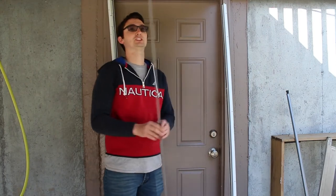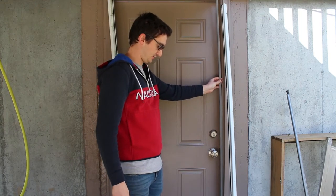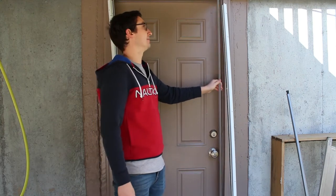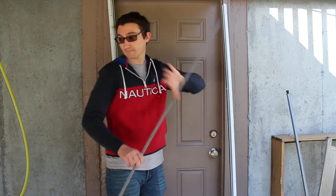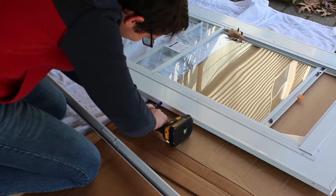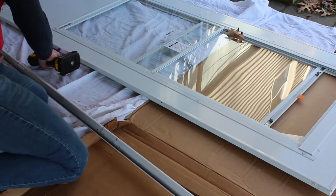One thing they provide extra is this shim. If your door is a little bit bigger than the opening — let's say it's 32 and an eighth or 32 and three eighths — you can add this shim and it'll allow the jamb to come in a little bit more. My door is 32, so I don't need this piece. You'll need to go ahead and remove the two screws on the same side that you plan to put the hinge on. You'll use these screws to line up the hinge in its appropriate place and then drill the rest of the holes.